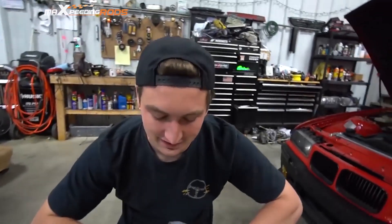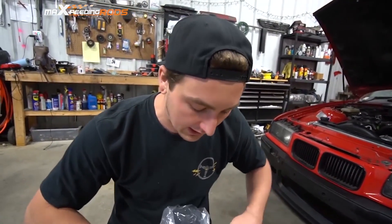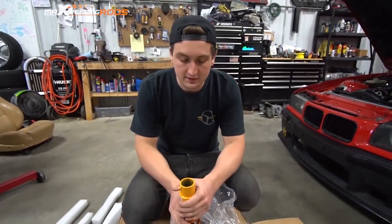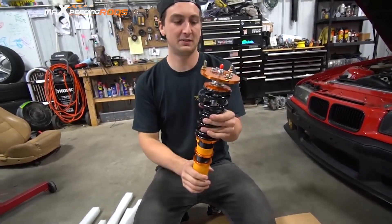The company has sent these — I'll put the website in the description. It's called MaXpeedingrods. They make a lot of aftermarket car parts. They're very well known for their rods, high-performance rods. They also make turbos, coilovers, and a bunch of other accessories. Make sure you go check them out and maybe get yourself a set.